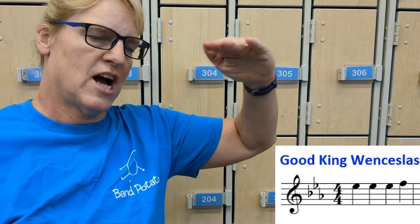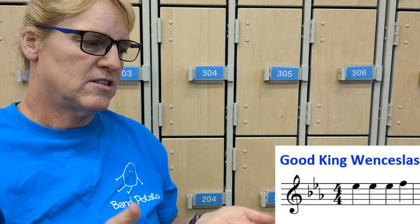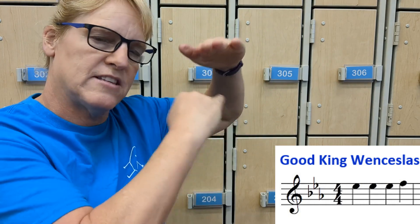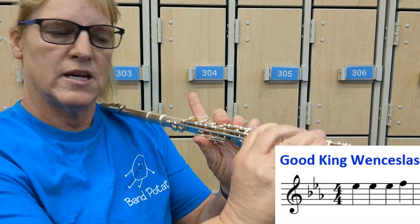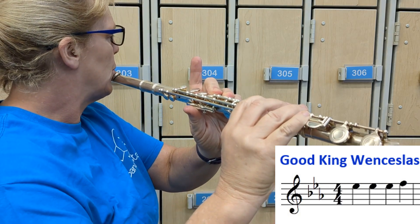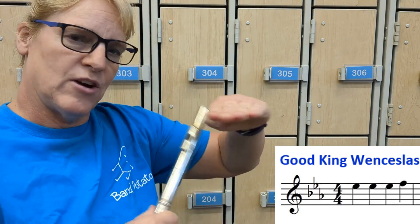Always ask the question: is it a line or a space to figure out the name of the note? The first note has a line on top and a line on bottom, which makes it a space note. F-A-C-E — it's E because it's the top space, and it's E-flat because either there's a flat next to it or in the key signature on that space there's a flat. E-flat: put all your fingers down and then pop up your first one, and there are three of them.